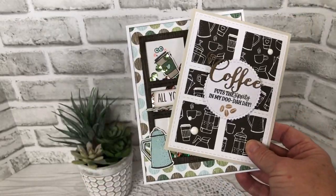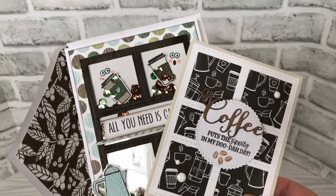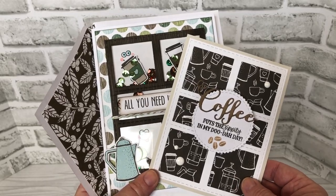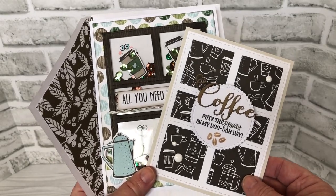I hope you will make sure and check out the Coffee Lovers Blog Hop — in addition to great prizes, oh my goodness, there's so much inspiration. Every year I love this hop. There's just so much — I get so inspired and I could just make coffee cards for weeks afterwards. And that's it for me today.